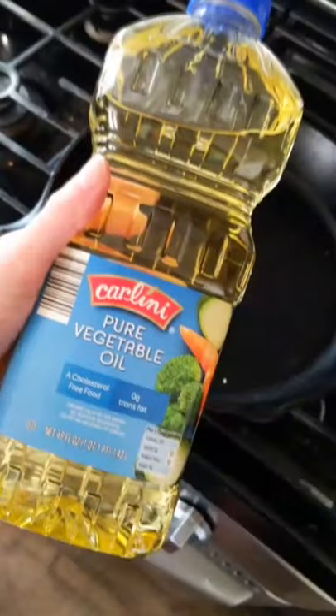Then it's oftentimes recommended that you re-season your cast iron skillet. So to do this, just grab a little bit of neutral oil and rub it in with a paper towel. This will give it seasoning for the next time that you cook on it.